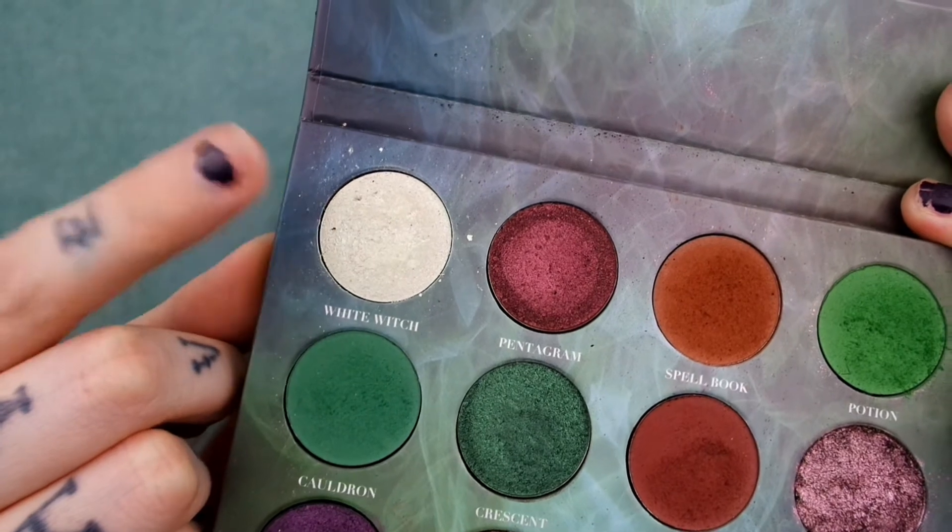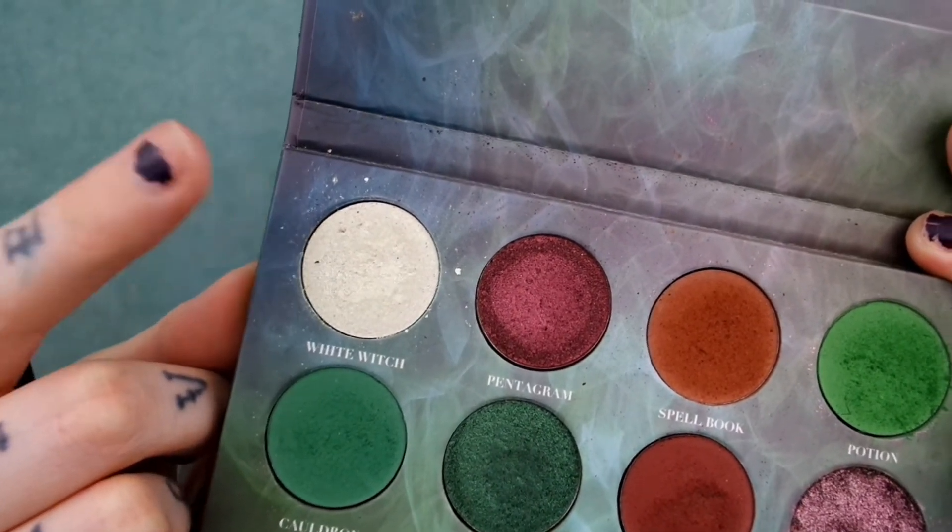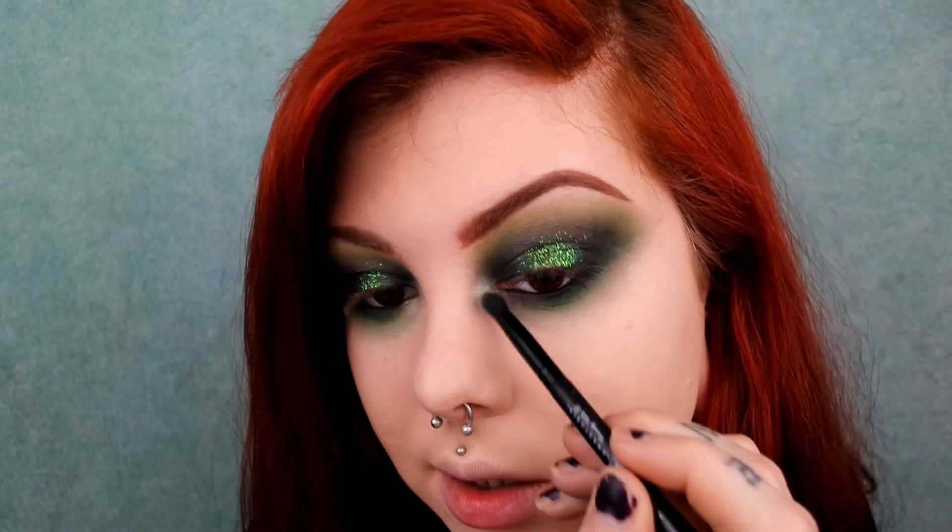Now I'm taking a little bit of that first green shade I used and running that along my lower lash line as well. Then going in with the shade white witch to highlight my inner corner.